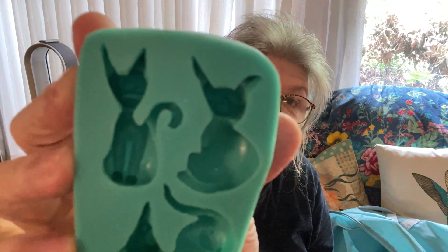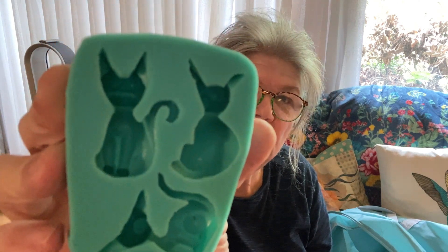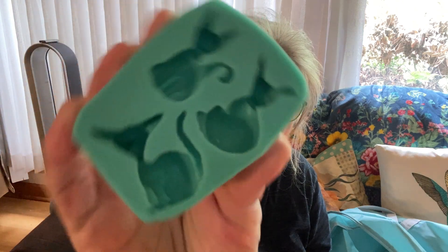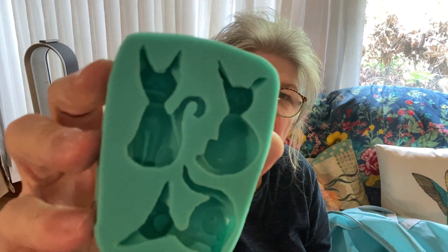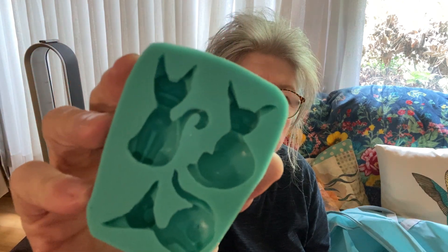That's that character — I don't remember, my daughter watches. It's normally black — the cat — black with big old funny eyes. I think I showed this in one of my videos but I did it in blue. That's Temu also.